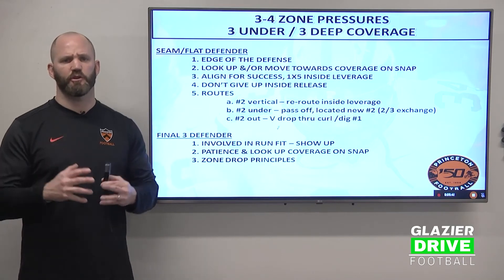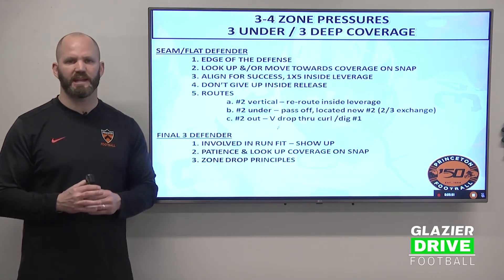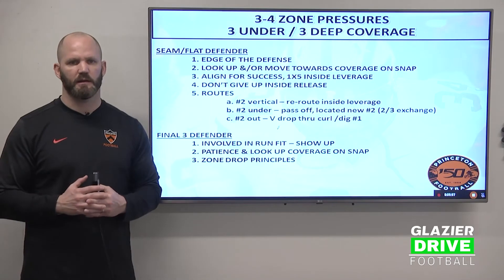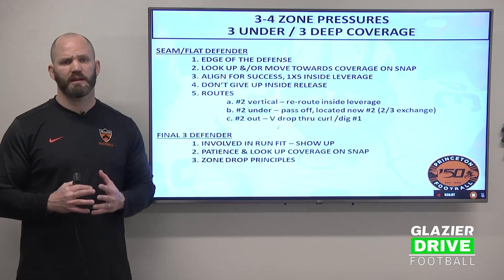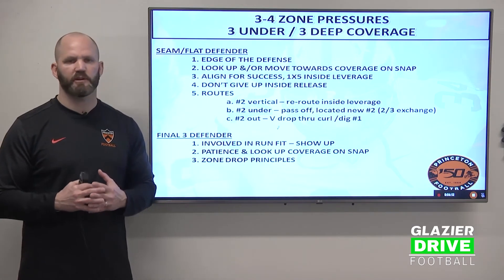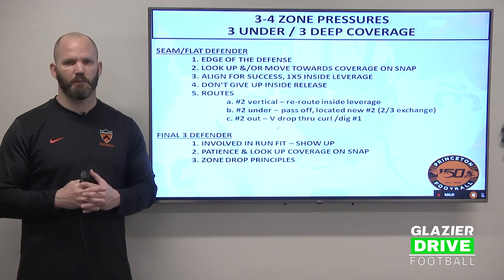Your new number two could come out of the backfield or in the form of a backside crosser. If number two goes out, we call it v-drop — we're going to get depth first, get our eyes back to the quarterback, read his intentions. We'll work through the dig or the curl in number one if two goes out. We've got to pack it in and protect the seams, the curls, the dig areas first. In three under three deep, it's a cover three concept — the ball should be thrown to the flats and we rally to it. We can't allow seam balls or digs.